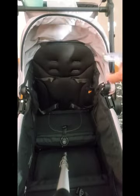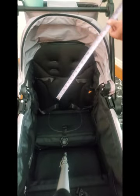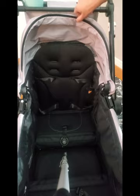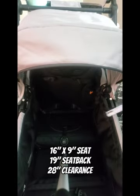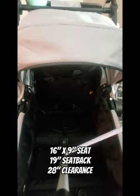First we're going to do the Coop dimensions. We have 16 inches across, 9 inches deep, about 19 inches tall. At least for the canopy clearance here from the seat bottom, that's going to be about 28 inches tall.